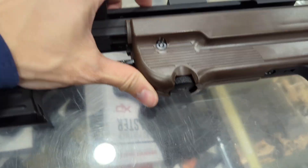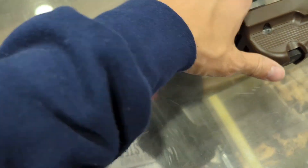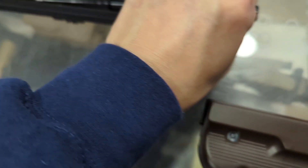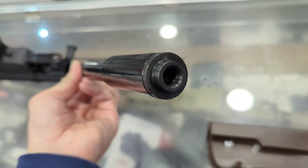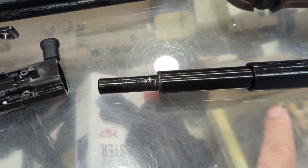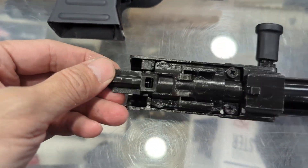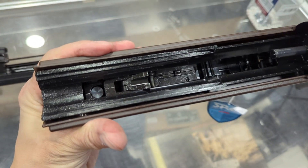To disassemble the gun, I have to put it down and push forward — now I can slide the whole upper body off. This is the bolt, and there's the recoil spring assembly. It's pretty simple.